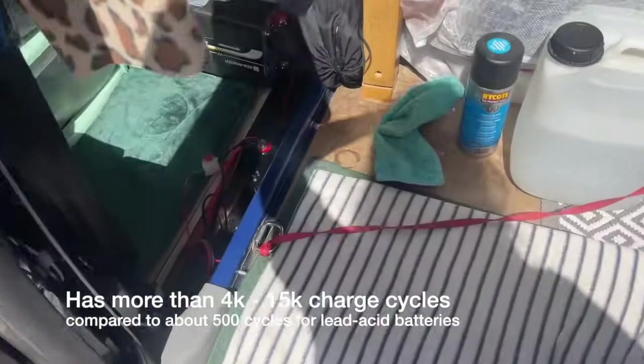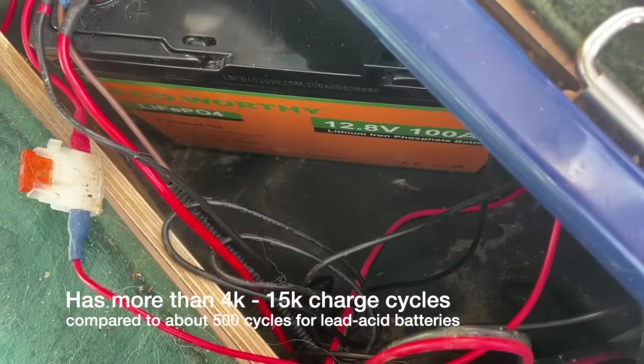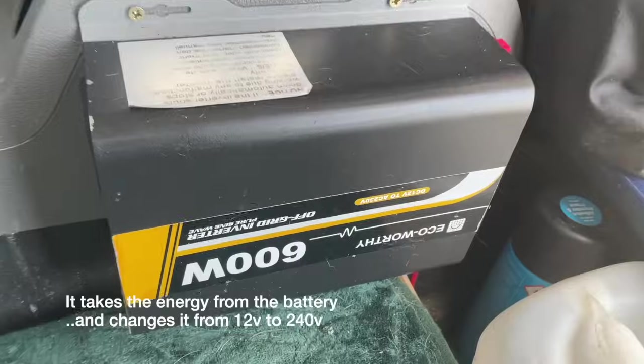The battery is lightweight and much safer than traditional lead acid batteries. It's got a lifespan of about 10 years, compared to three years for a lead acid battery. Eco-worthy also provide a three-year warranty for the battery.